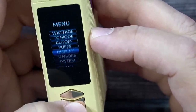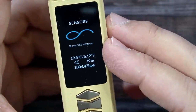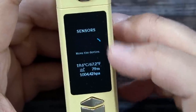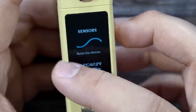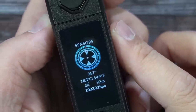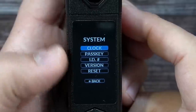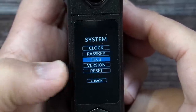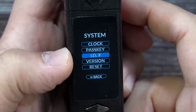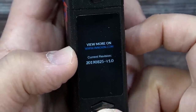Going back to Sensors: this mod has temperature, altitude, and barometer sensors, and it also functions as a compass. To set it up, you move the device in a figure-eight motion while holding it upright. Once calibrated, the compass shows your current direction — right now it's pointing north. Then under System, you can set the clock, set a pass key, view the device ID number, check the firmware version on Innokin's website, or reset the entire mod.